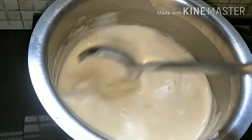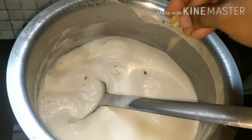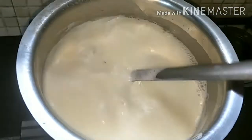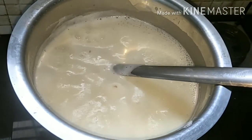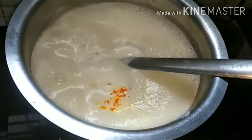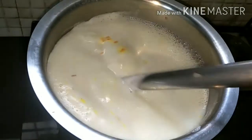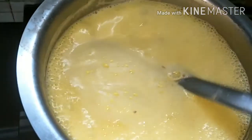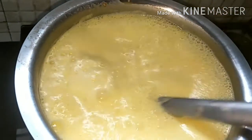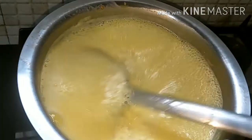Stir it well. Now we will add some cardamom (elai) powder and two pinches of food coloring. By adding the food coloring and everything, our rabri has come together very nicely. This is our rabri!